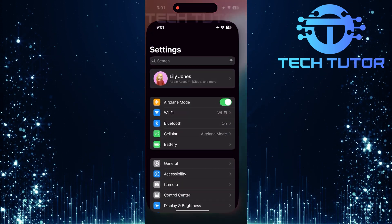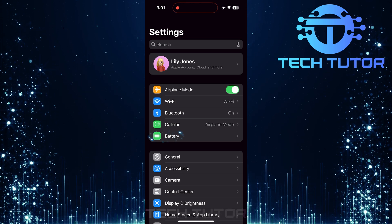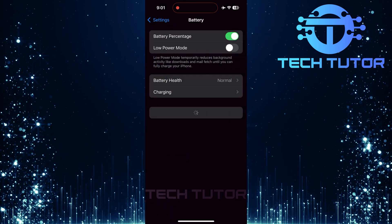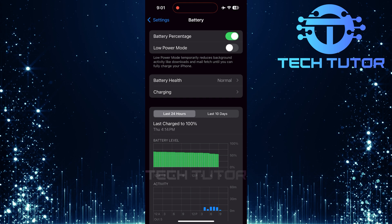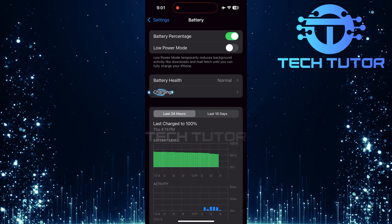To get started, open up the Settings app on your iPhone. Once in Settings, tap on Battery. This section contains various features related to battery usage and health. Now, tap on Charging.